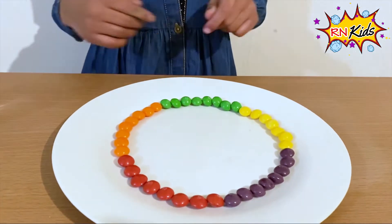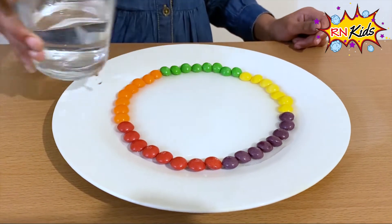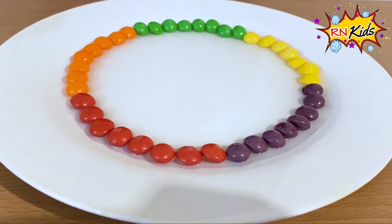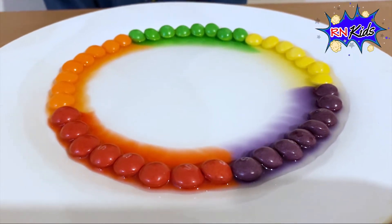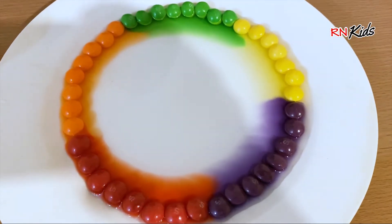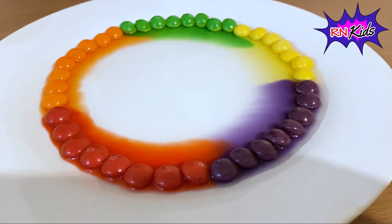This time I put the Skittles the same color all together, and now I'm going to put cold water and see if it does it like last time. Let's see what happens with the magic. It's going slower than the other one. Wow!